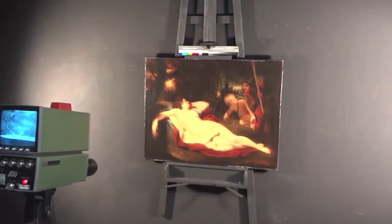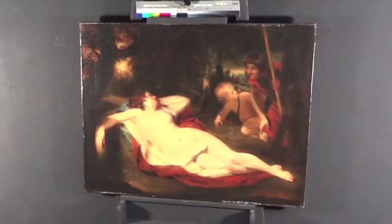We do this through a camera called an infrared reflectometer. This allows us to look in areas that have been repainted or where the varnish has gone so dark you can no longer see details.